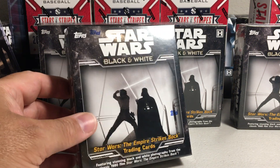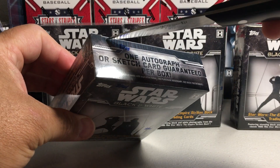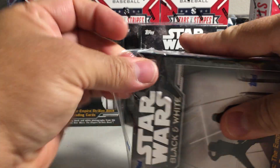Hey YouTube, Santa Frank here. Today opening up another one of these Star Wars Black and White Empire Strikes Back boxes — one of my last little stretch of these that I'm going to be opening.